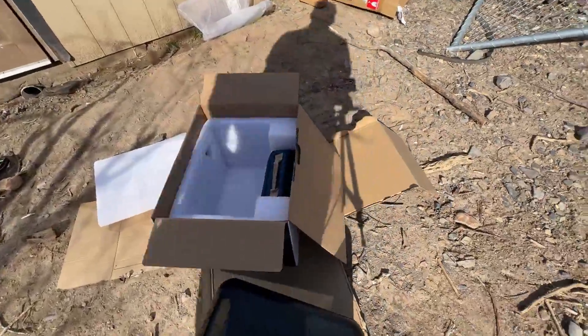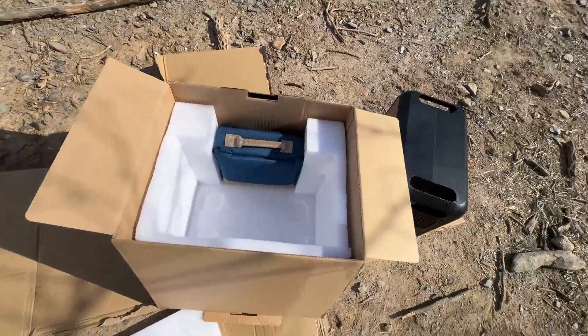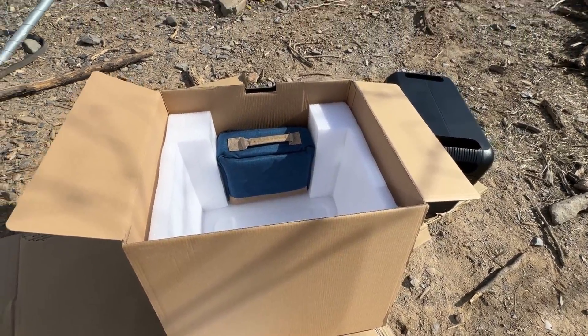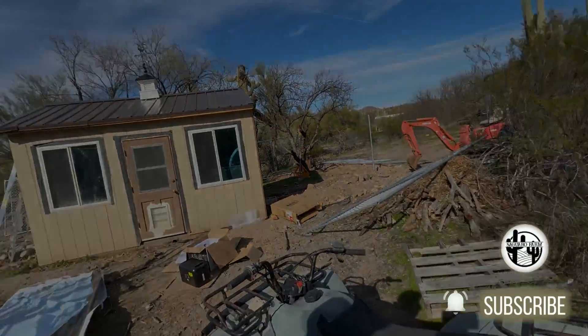It's all packaged up pretty conveniently in this nice little box. For now I'm just going to put that back and we'll set it up in just a little bit. So stay tuned for our setup video and our solar review for the Allway 2,000-watt system. I wanted to just show you this unboxing video first, and we'll get back with you shortly on that. Thanks for watching Saguaro Farm today — we'll see you next time!